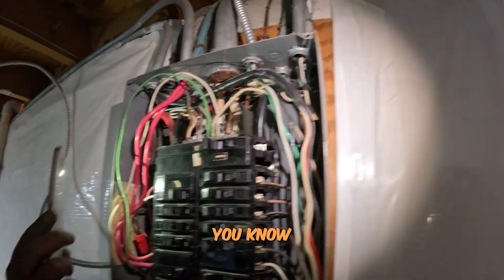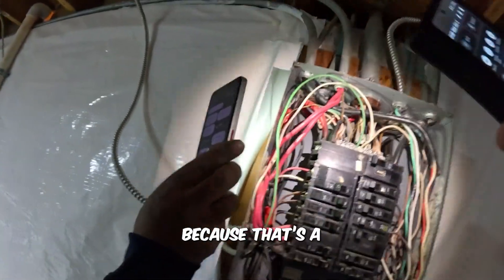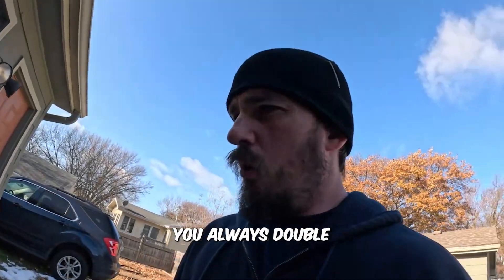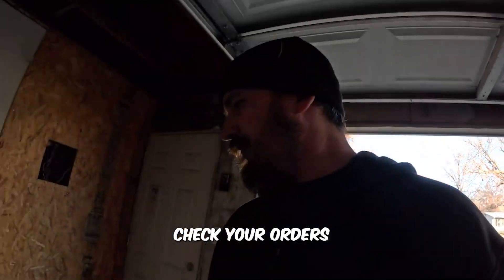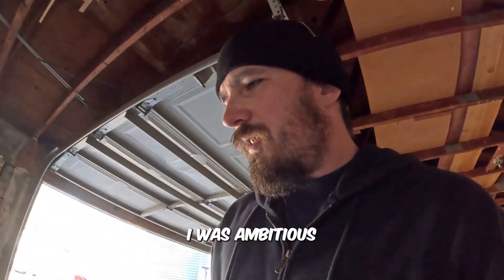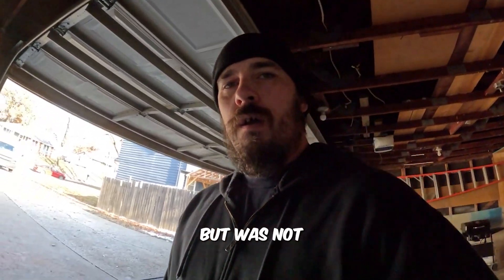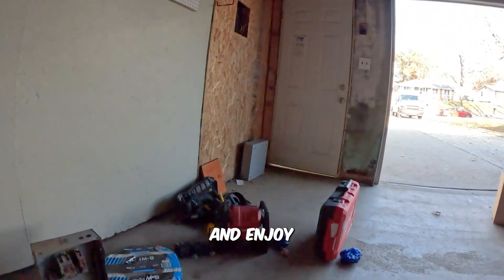You can see where somebody ate up the straight head on that because it's a weird main on it, so I'll be looking at getting that replaced. This is why you always double-check your orders — I was ambitious thinking it was going to be a good order, but it was not. Stay tuned guys and enjoy the show.